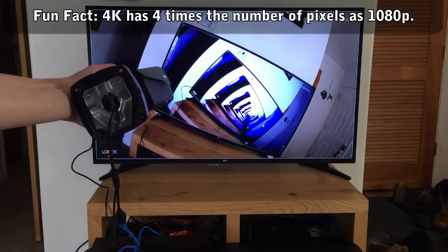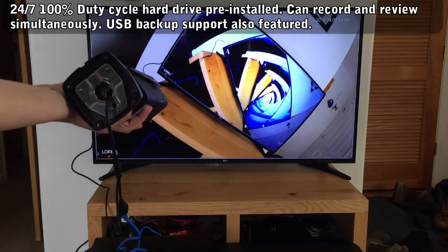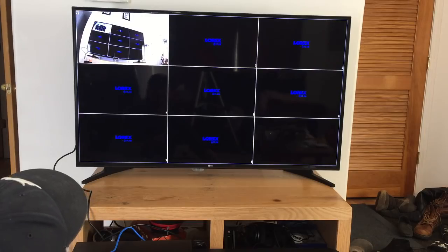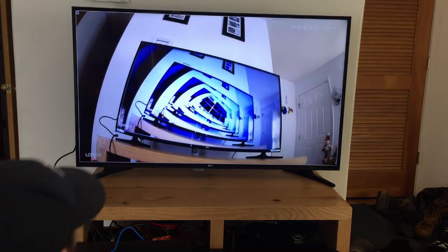The NVR has a 24/7, 100% duty cycle hard drive pre-installed, but you can do backups to USB if you'd like. The hard drives are designed to work in a security environment, so it includes simultaneous recording and playback from various streams.